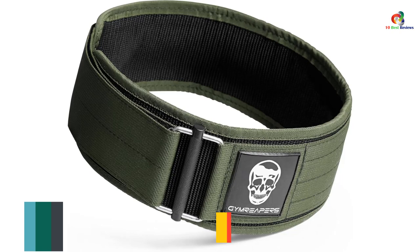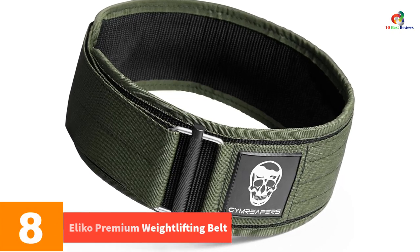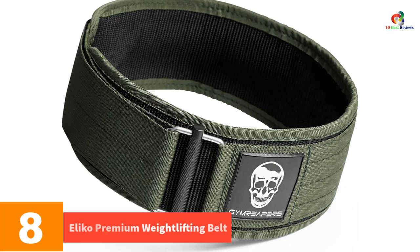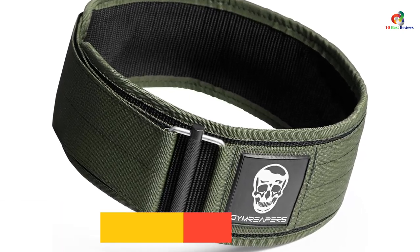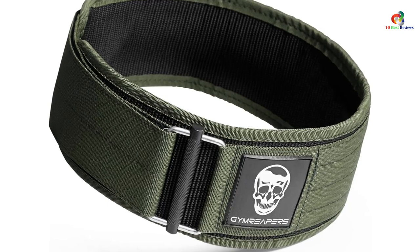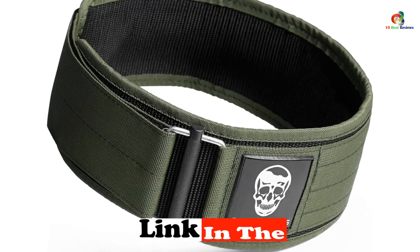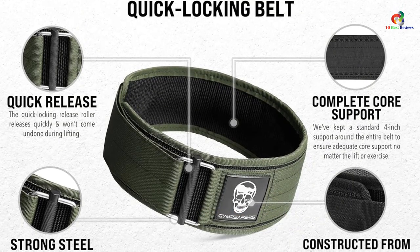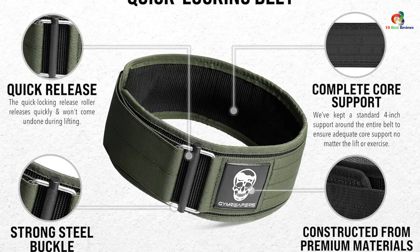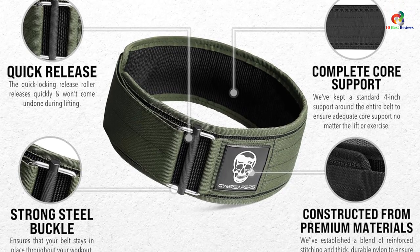At number 8, we have the Aliko Premium Weightlifting Belt. When it comes to general weightlifting, it's hard to do better than Aliko's Premium Weightlifting Belt. It's on the pricier side, but the quality and durability make it feel like a bargain. The leather rides the perfect line between support and comfort, especially after a few wears, and the dual-pronged stainless steel buckle is built to last.